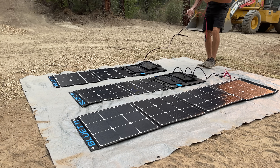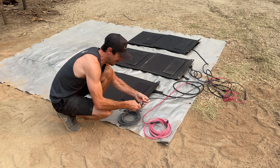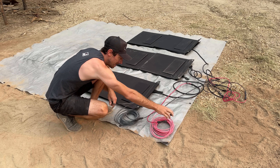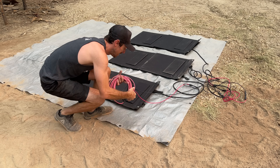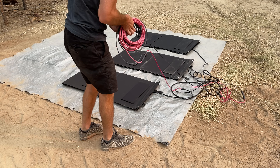Blue Eddie highly suggests you get three panels for optimal charging. You can bring your own solar panels, but definitely check Blue Eddie's website to make sure you have the right open voltage compatible with this system. It's very easy and plug-and-play to get the whole thing going.